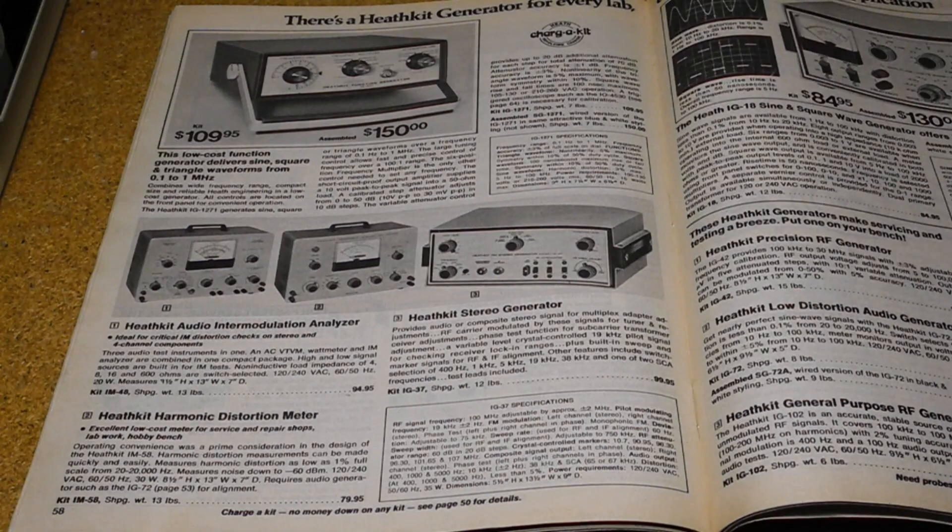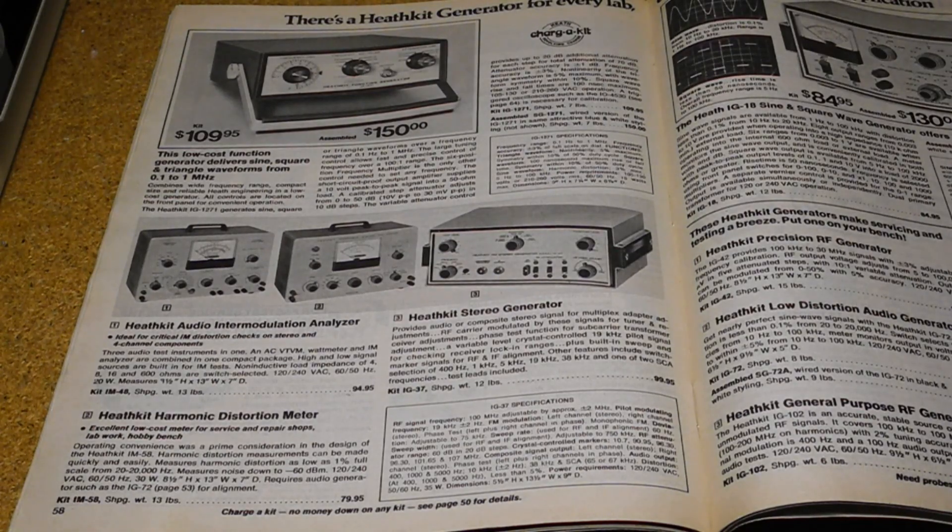The IG-37 was introduced in 1968 at a price of US $79.95. Like most Heathkits, it was offered as a kit that the user would assemble. It could be wired for 120 or 240 volts AC and weighed nine pounds.